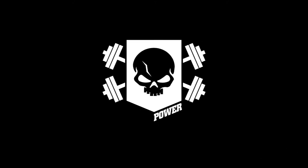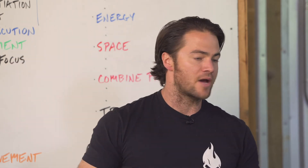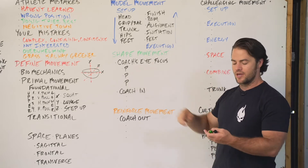Now we're going to talk about shaping movement. This is the act of coaching. Before we were teaching movement, we set them free, and now we've got to give them feedback. What we're focusing on — your coach's eye focus — is going to be 3P.